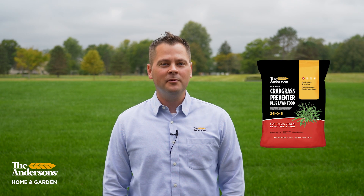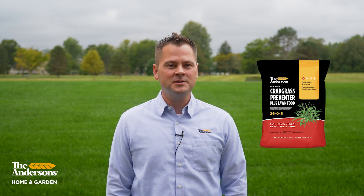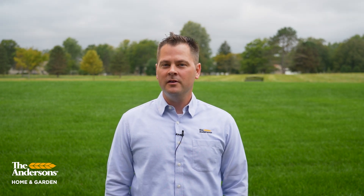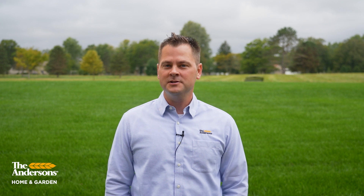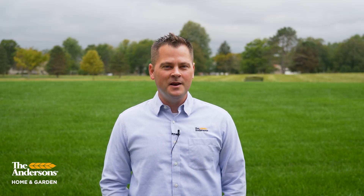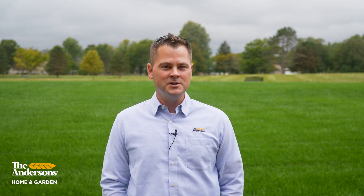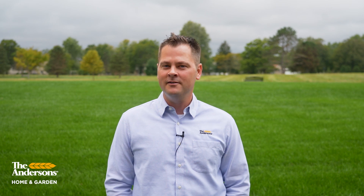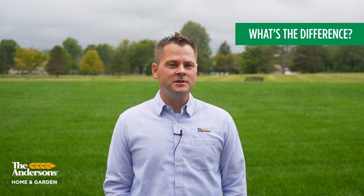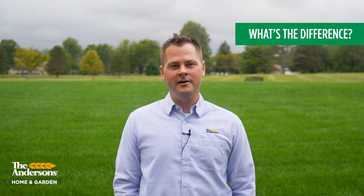Now onto Crabgrass Preventer Plus Lawn Food 2606. This contains the active ingredient Dithiapyr, also known as Dimension, and it controls 45 listed weeds. It contains fertilizer with both quick and slow release nitrogen, making it a great choice for that first lawn treatment of the year. It prevents weeds much the same as Barricade does, but Dimension has an added bonus of having some post-emergent capabilities on crabgrass that Barricade doesn't have. So what's the difference between Barricade, which is Prodiamine, and Dimension, which is Dithiapyr? One has to be better than the other, right?